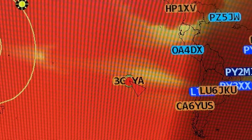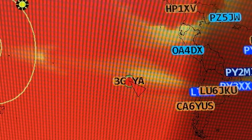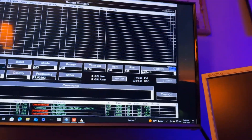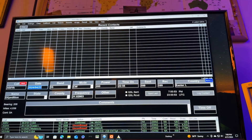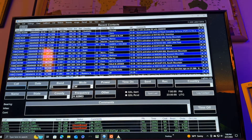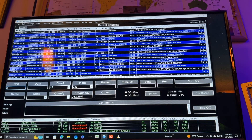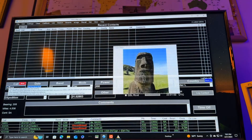But I'm listening to them right now on 15 meters CW. So I'm going to see if I can work them here on 15 meters CW. I don't have the amp turned on — I'm going to try to work them using just the radio here. Let me show you: I'm going to type in their call sign, 3G0YA, and hit tab.